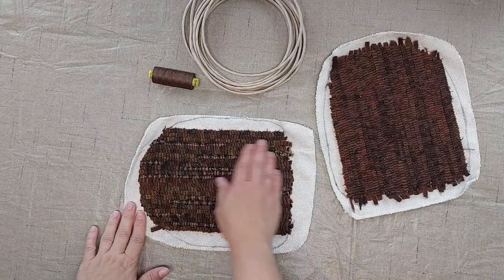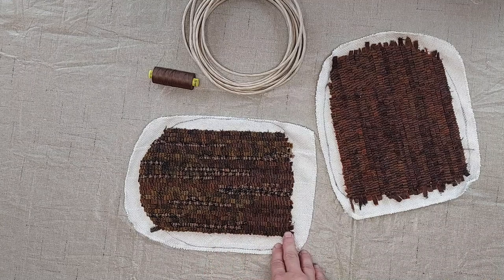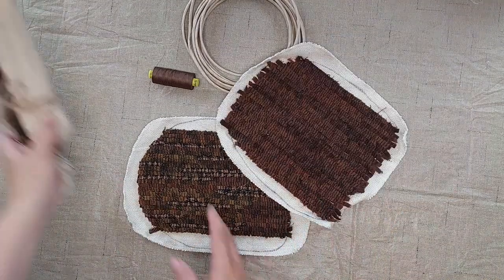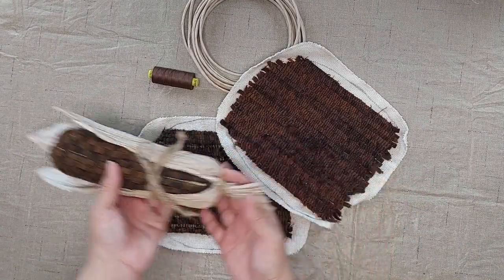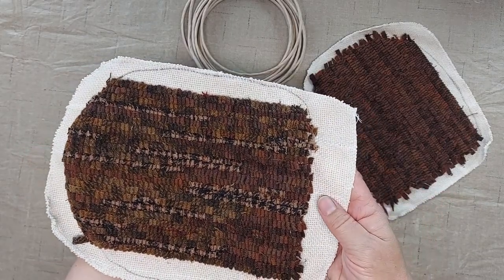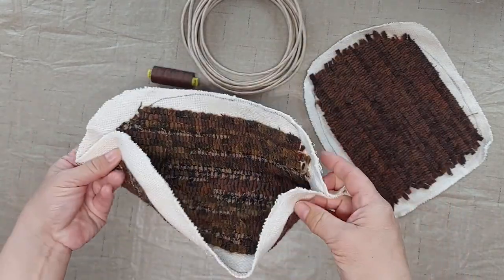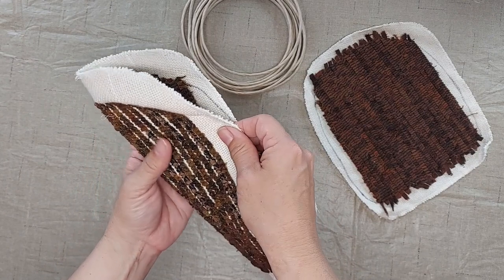My mom hooked these and she just hooked these straight across so that it would look like rows of corn, and she used different colors on all three of them so they would have a different look. She cut around each one leaving about an inch of empty monk's cloth, and she did hook these on monk's cloth. It's easier to bend and manipulate because it's softer material than the linens.